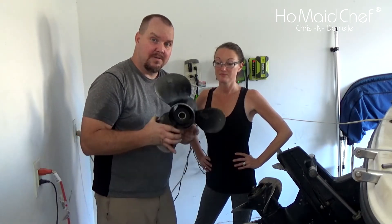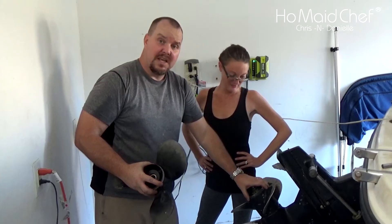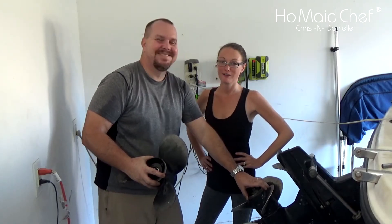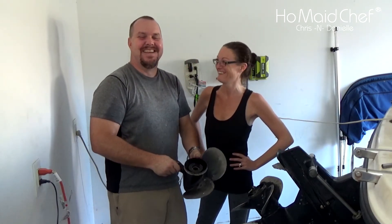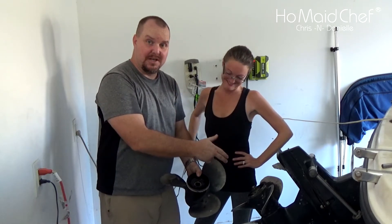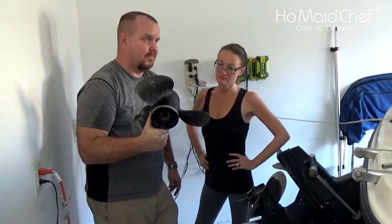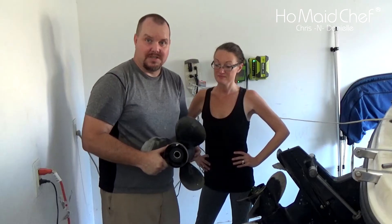The propeller that came on this boat when we bought it was too small, so we got a bigger one. Bigger isn't always better, but there are some issues when you run too small of a prop. We put it in and we're going to go over how to remove this smaller prop. This is a 13 inch prop; the factory prop is 14.25 I think. We're going to go over what issues it causes when you run too small or too big of a prop.